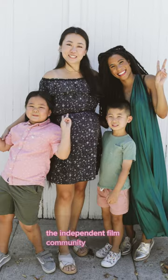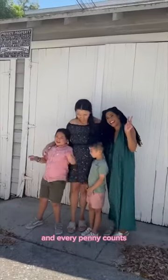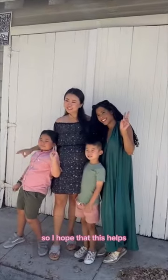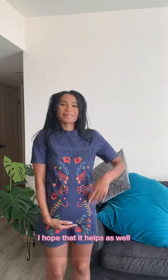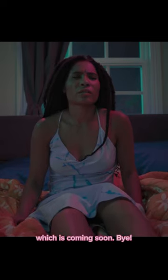Anyway, I hope that this really helps the independent film community. Independent filmmaking is hard and every penny counts, so I hope that this helps. Or if you're just making it, I want to see pictures. I hope that it helps as well. Be sure to check out my series Dreams, which is coming soon. Bye!